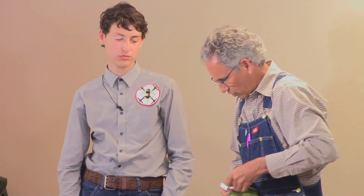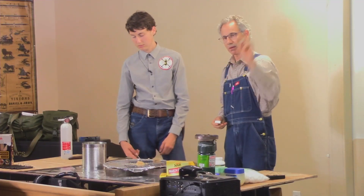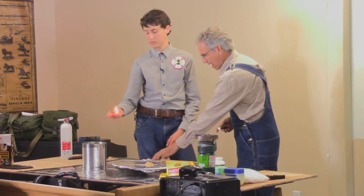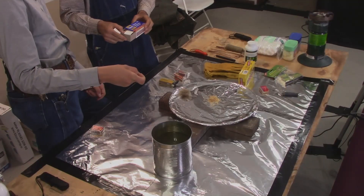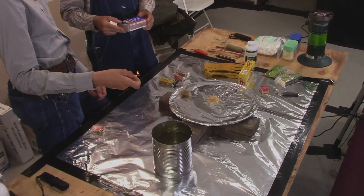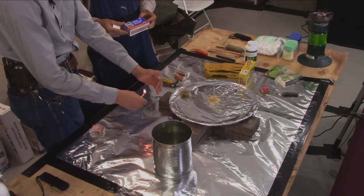So we start out with paper matches, then went to some strike-on-box matches. Now we've got a strike-anywhere match. I'm tipping it a little bit because I want it to burn up the stem, but then I'm going to put it back like this and shelter it from the wind and put it in your fire.